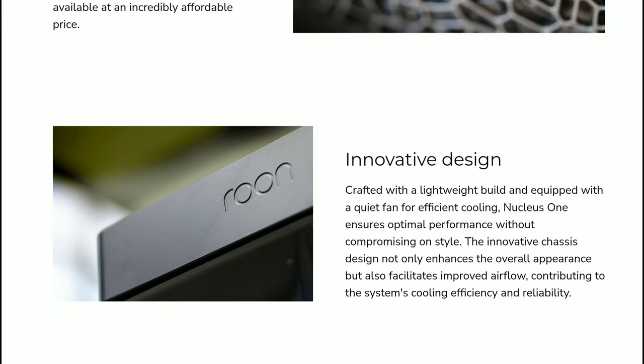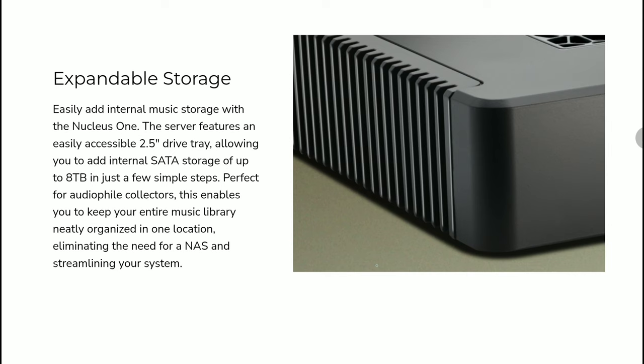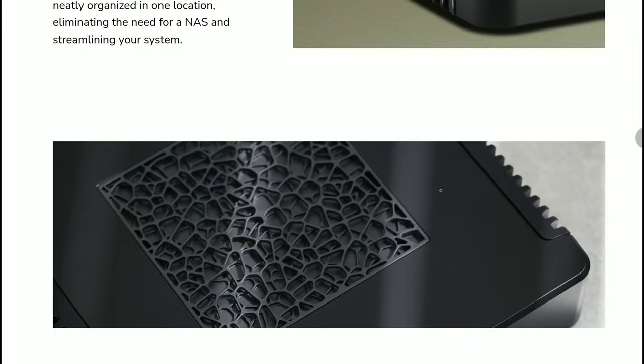The Nucleus One is very compact and portable, and its retail price makes it very achievable for many people who want the best server for their music system.